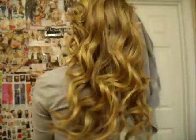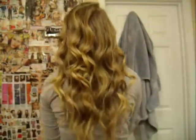So this is the final look. I'll show you the back. And that's it. So it's super easy — really cute, fun, wavy curls.